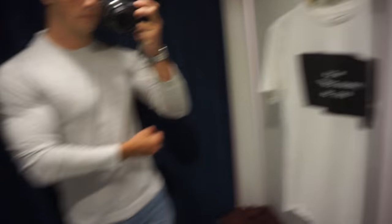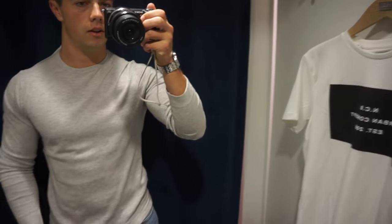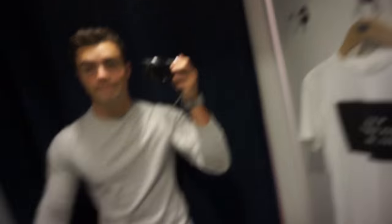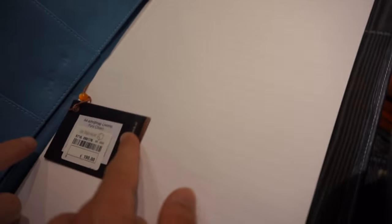What do you guys think? Is it nice or not? I like it kind of — I don't know, I'm not sure. I never buy clothes by the way, never ever. We've got one more shirt to try. Also, my friend needs a notepad where he can write and stuff, so we're looking for a good one.